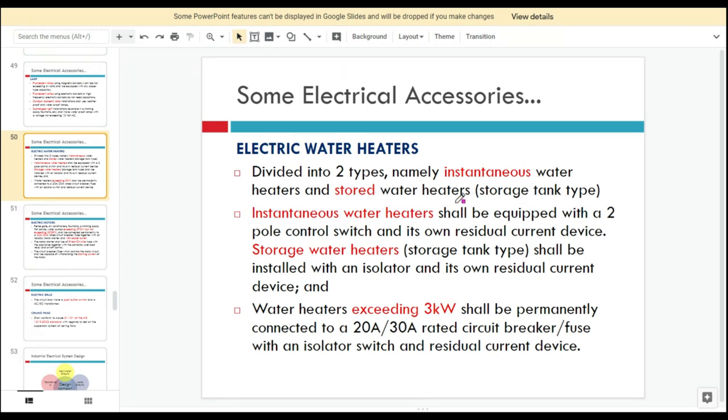These stored water heaters are normally found at the water pipe of hotels. Instantaneous water heaters shall be equipped with a two-pole control switch and their own residual current device, or RCD.